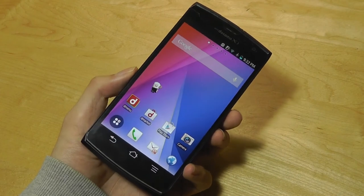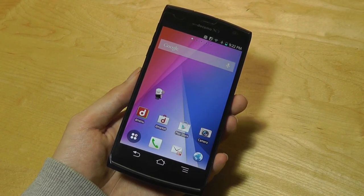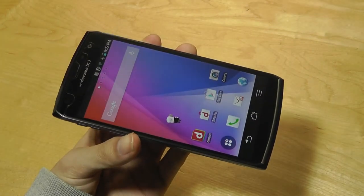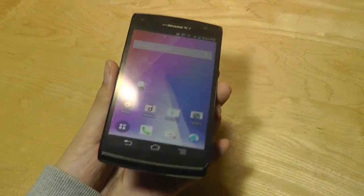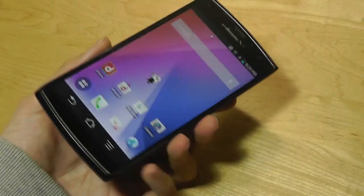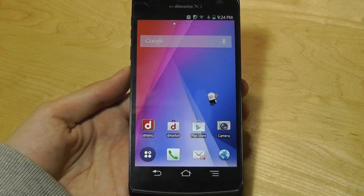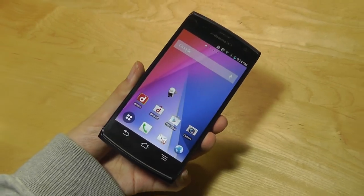So that's more or less it for our throwback retro look at the Fujitsu Aeros X, also known as the F02E smartphone for Japan. This is definitely not a mainstream device by any means, but it was still interesting to look back at it because it was quite ahead of its time five years ago. You can check out more details in the links down below. Thanks for watching here at OS Reviews.